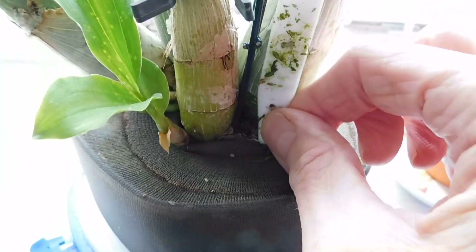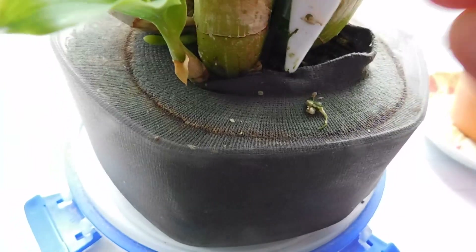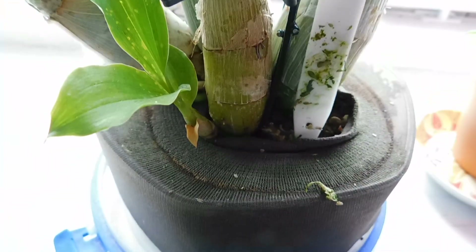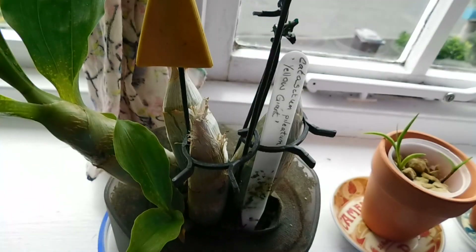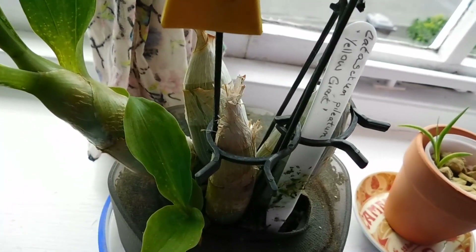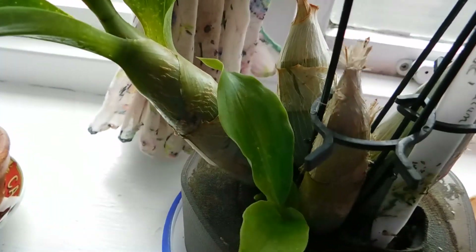Now just bear with me a minute — these have been watered and these won't get watered again; they were watered several weeks ago. That's why when that new one came, the Fred Clark Aura from Spice Orchids, and it was in that wet media — I wasn't pleased at all.